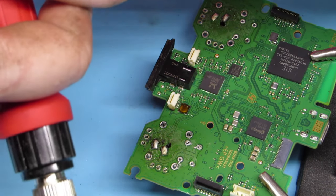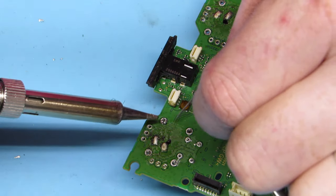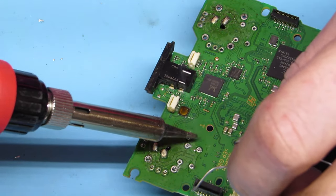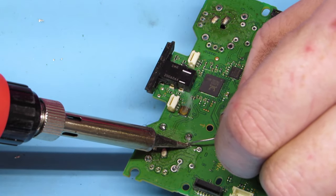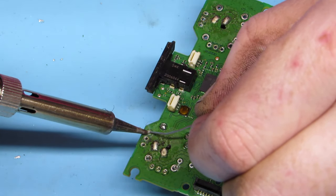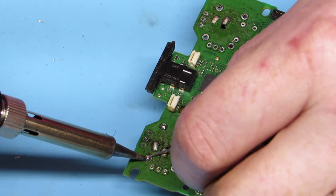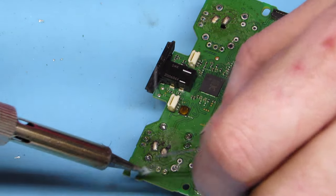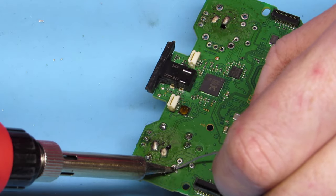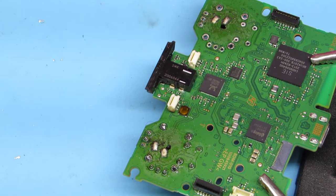Now all we do is go through and solder all those legs, all those points. Fill it up until it's a nice little cone shape. Do that for each little one. Make sure you are not bridging connections — meaning make sure you're not putting too much solder where one leg touches another leg, or the solder bridges over to another pad. And that's how you do it.